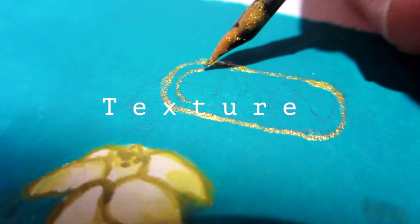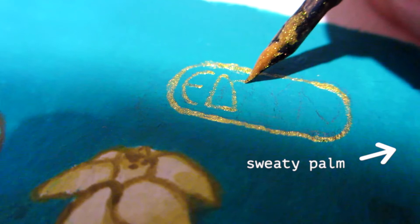Because gouache has such a chalky texture, I discovered this can be rubbed off when I leaned on the paper with my sweaty palm and smudged the paint. But if you were to use a matte clear coat spray like the sort you use with charcoal or chalk pencils, you shouldn't run into any problems.